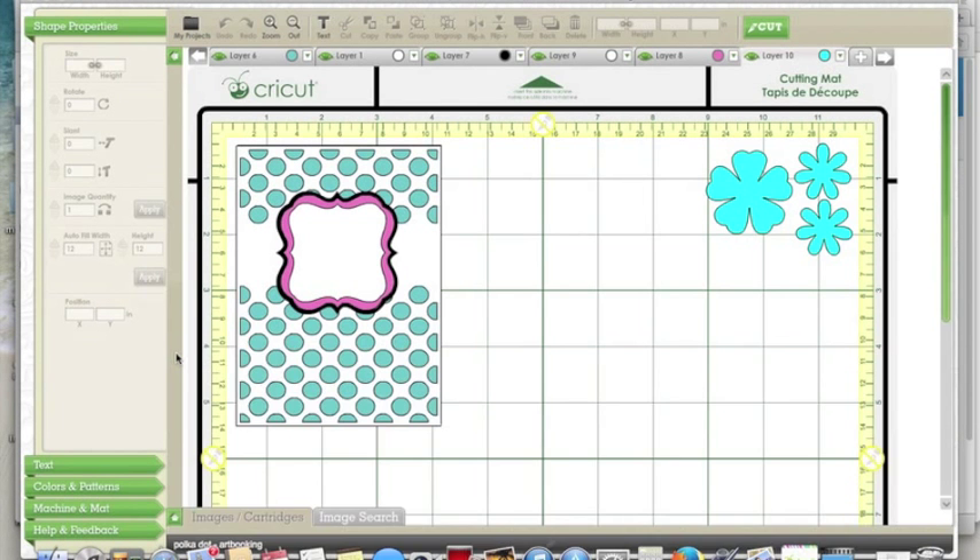And there we go — now you can cut! How simple is that? All right, if you have any questions please be sure to let me know. I hope you all have a great day.